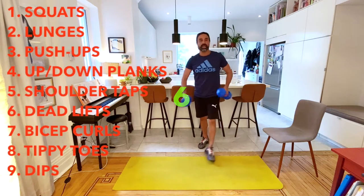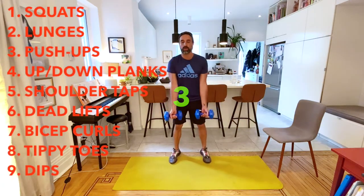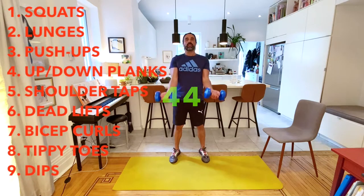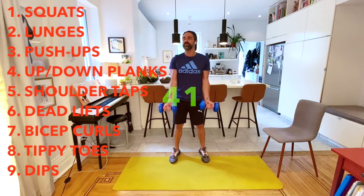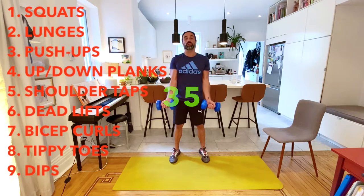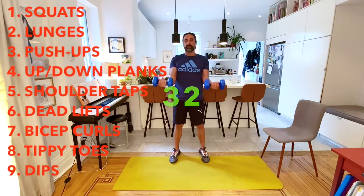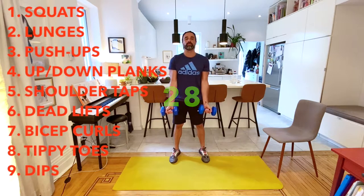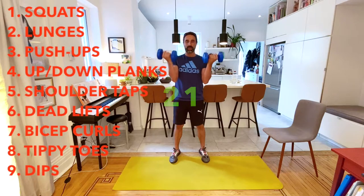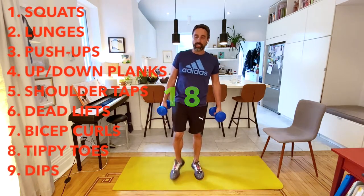I need the weights for this one - it is a bicep cross. Here we go, 45 seconds. The slower the better for this one. Take a break and shake it off a little bit.